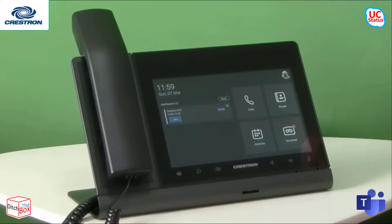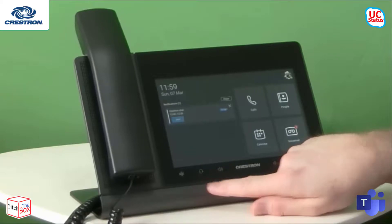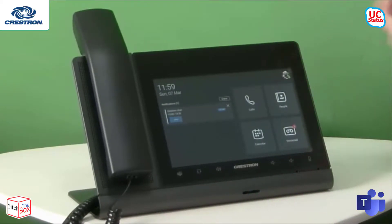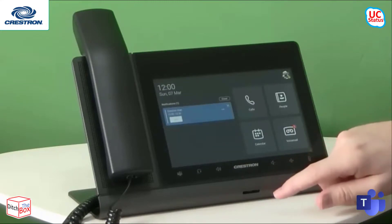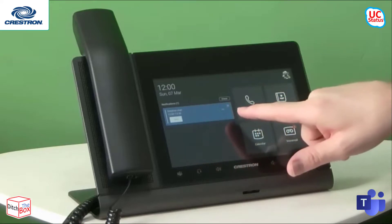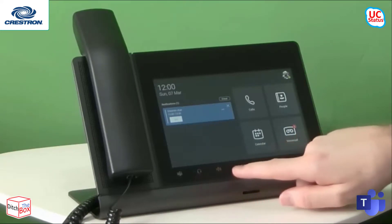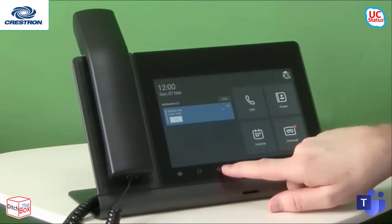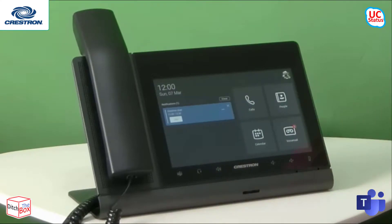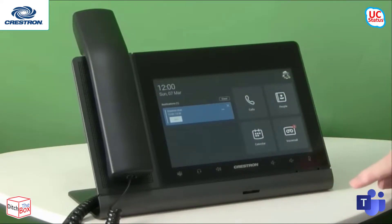The Teams button is contextual — so if you've got a meeting started you can press the Teams button and it will join. Next to the Teams button you've got a headset button that answers the call on headset if you've got one plugged in. It's also got built-in Bluetooth so you can answer the call on Bluetooth. Next to the headset button you've got a speakerphone button — you can press it to start the dial pad experience or answer a call on speakerphone. Volume up and down and of course a mute button are also there.